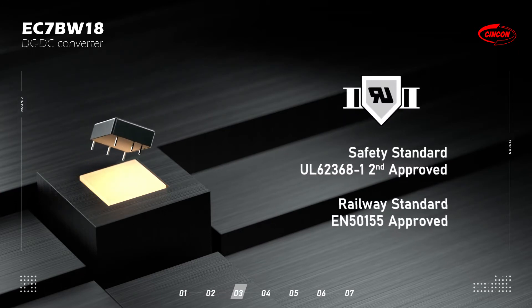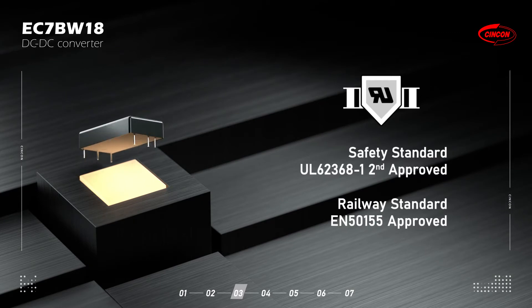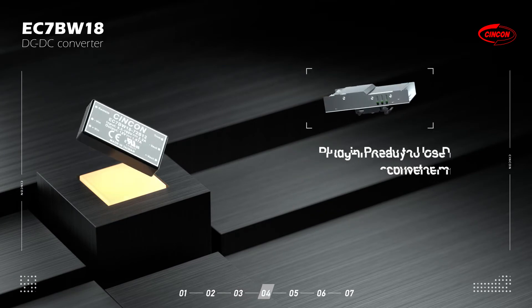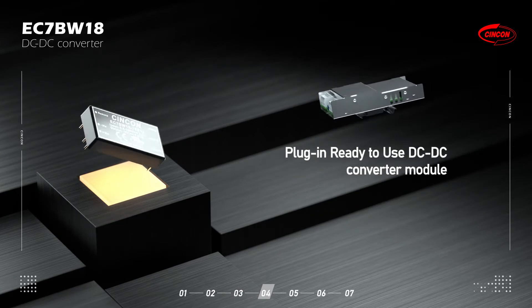It is compliant with the latest safety standard UL62361-1 2nd edition and approved by the railway standard EN50155. It is also available as a plug-in, ready-to-use module which includes the EMI solution.